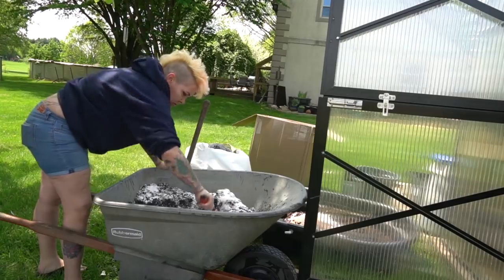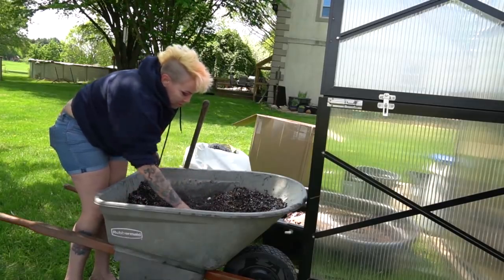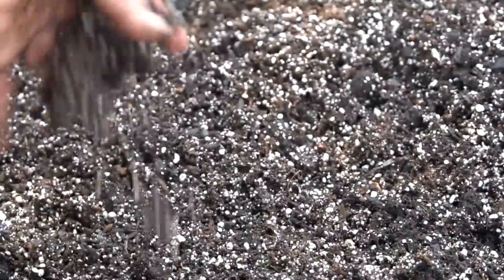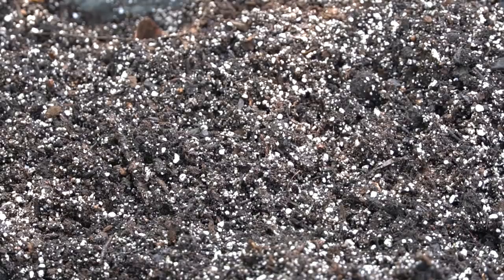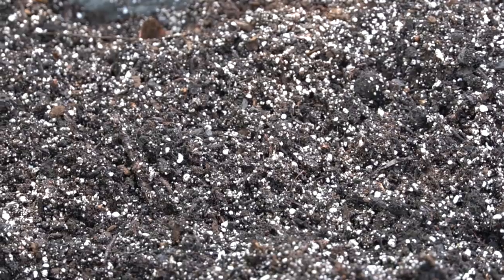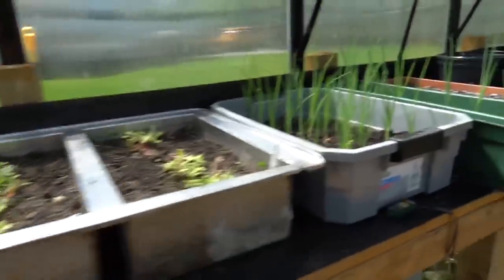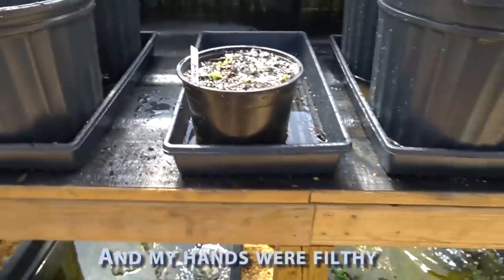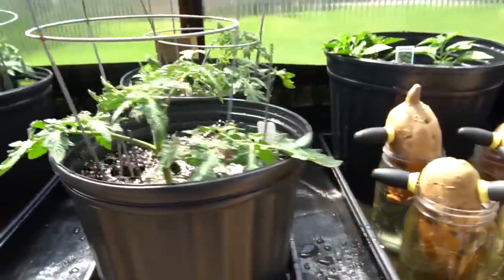Up next we went out to the greenhouse and I mixed up my DIY mix for vegetables, which is peat, perlite, and potting soil to make a nice light fluffy soil so that my veggies will grow well in the greenhouse and remain well hydrated without being too wet or too dry or requiring too much labor. So far everything in there is going really well. More information on all of these projects is in the links I provide at each segment.